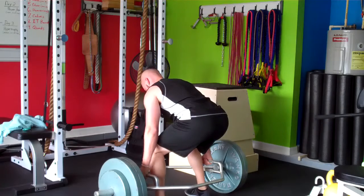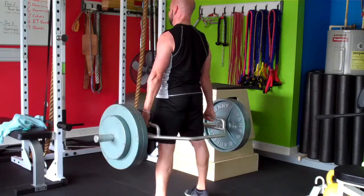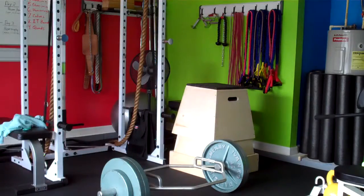One of my heavy sets of trap bar deadlifts — felt okay. Got two more sets to go. They'll probably feel a little bit better now that I've got some heavier weight on there. For some reason, the heavier I go, the better it feels. Don't know why, it just works for me. Let me knock out these sets and then we'll come back for the rest.